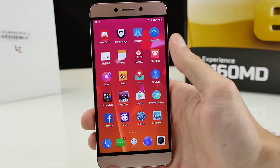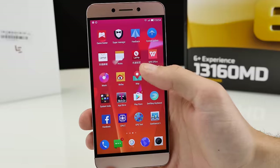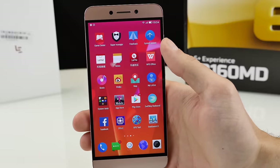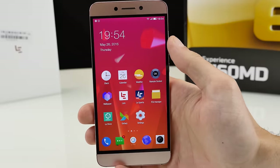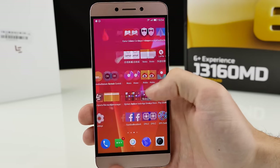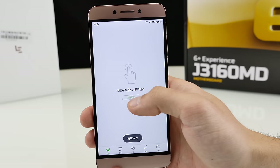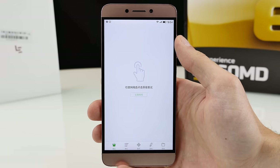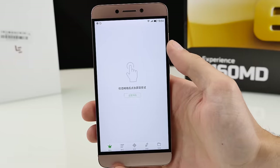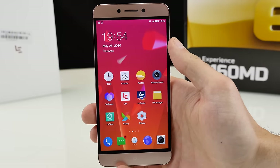It comes with a shitload of bloat — a Li office application, Li Mail, Li Store. The Google Play Store was not pre-installed. It's actually easy to install the APK, or you can maybe download it from the Li Store, but I'm not really sure. If anyone here speaks Chinese, please translate for me — there's always some error and I can't use the Store properly.